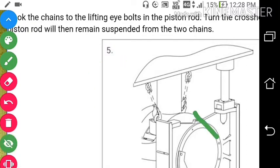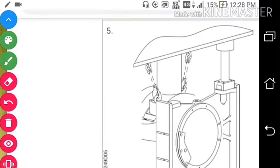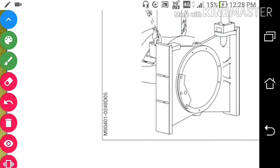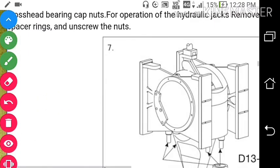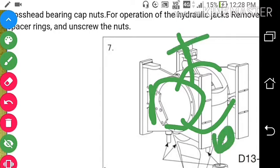Now you can see how the piston rod is suspended — the piston rod will be suspended in the cylinder. So now we are left with the crosshead and connecting rod: crosshead, upper bearing, and lower bearing. We have removed this connecting rod from here. Now what we will do is unscrew the nuts which connect the top bearing with the lower bearing. So we will unscrew these nuts by the hydraulic jack arrangement.